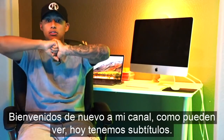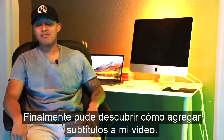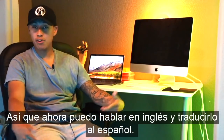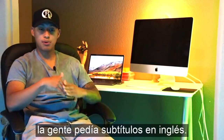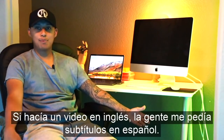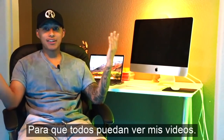How's everybody doing? Welcome back to my channel. As you can see we got subtitles today. I was finally able to figure out how to have subtitles on my videos so now I can speak in English and translate it to Spanish. It was highly requested — if I did a video in Spanish people would ask for English subtitles, and if I did an English video people would ask for Spanish subtitles. And finally I'm able to add subtitles to my videos so everyone can watch.